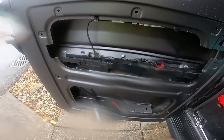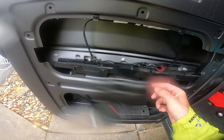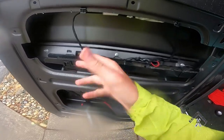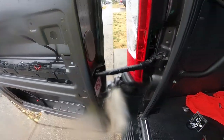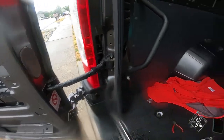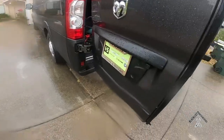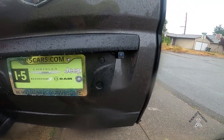The back is done. I was able to run the camera lead through, zip-tied it to the existing wiring so it doesn't get caught up in anything. It runs through there and all the way up front. Double-checking that it's still working — here's the finished product back here, and it looks really good.